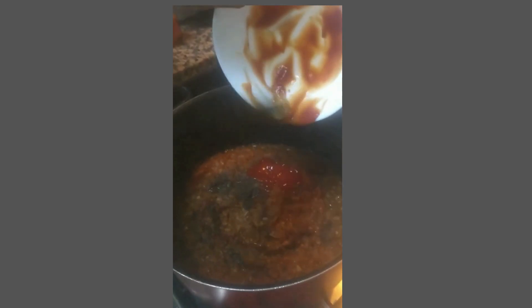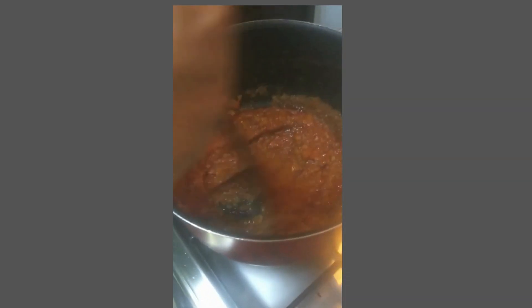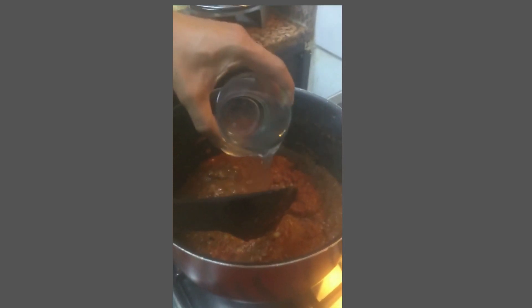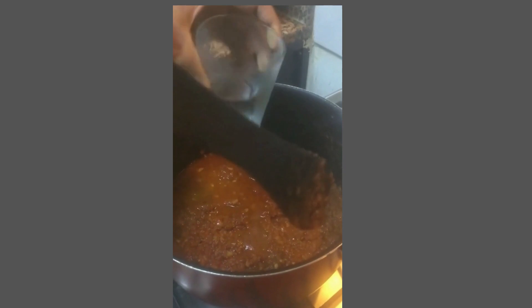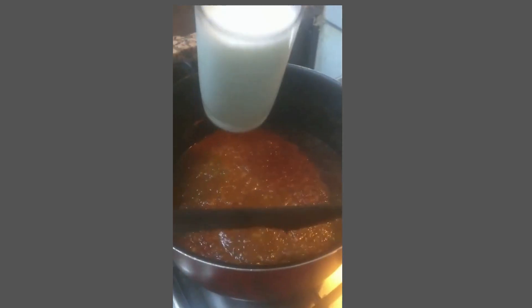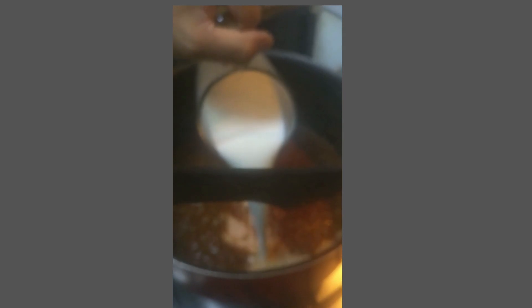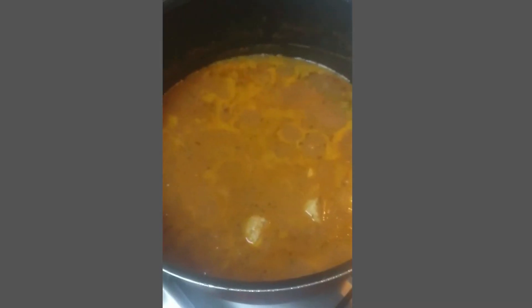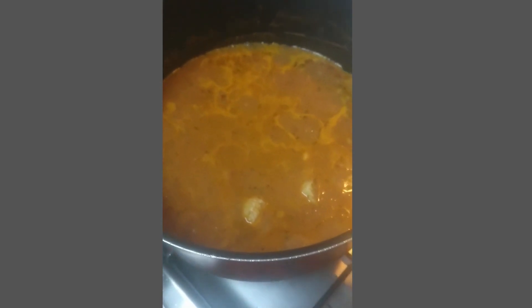Next we add ketchup and then mix it well together. Next we need to add water. Then we must add some milk and mix it well. When the sauce is well combined we can add our meatballs.